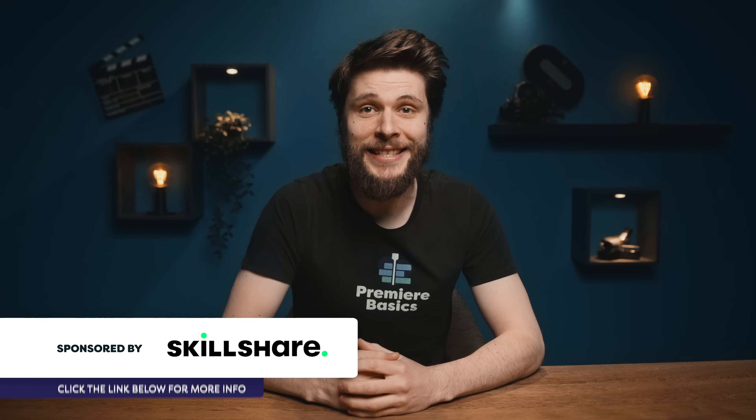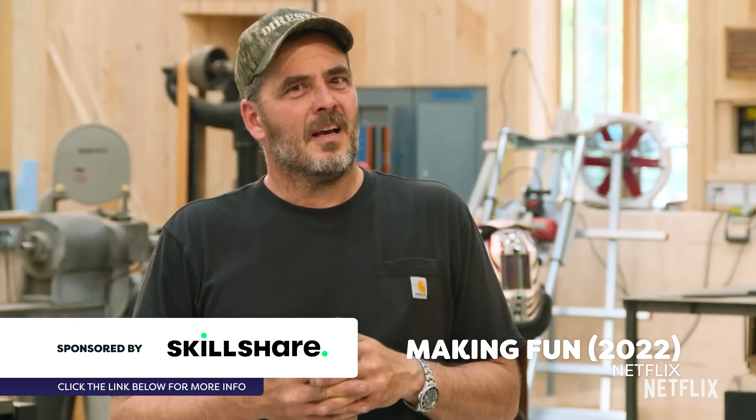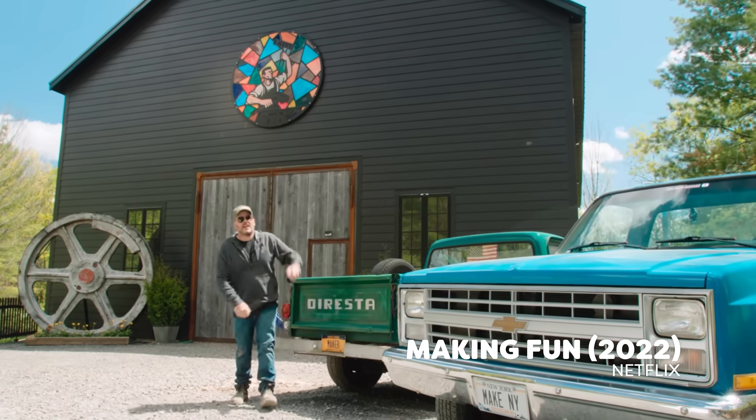Hey folks, Dirty here for Premiere Basics. Recently I was watching the Netflix series Making Fun — it's a show where kids can pitch ideas and then some grumpy guys who actually hate kids have to build their idea. I didn't watch more than the first 10 minutes, but I did see a pretty cool effect and thought: can I do this in Premiere?